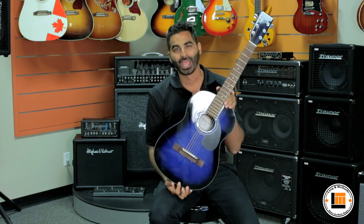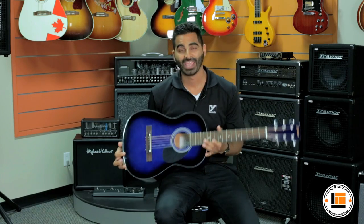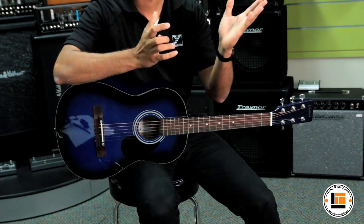This is the blue finish, but there are plenty of finish options available. They're also available left-handed, and they all include a gig bag, perfect for safe transport to and from lessons, school, rehearsal, whatever it may be.